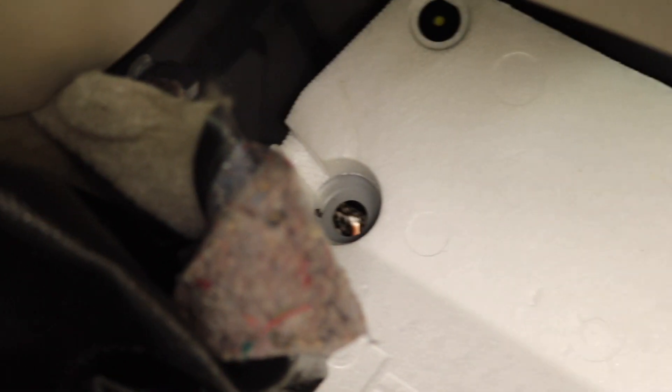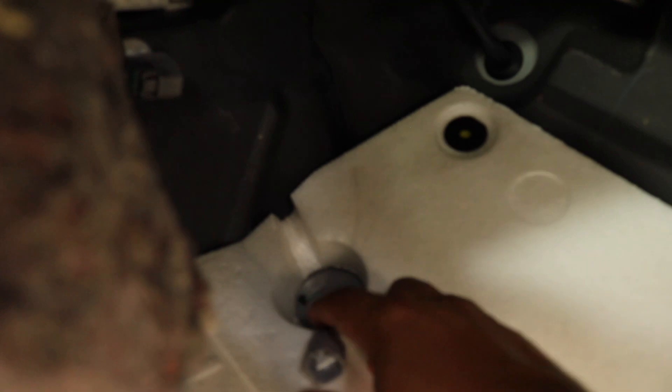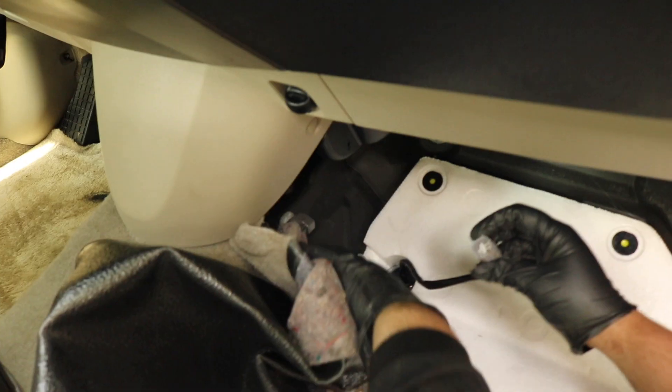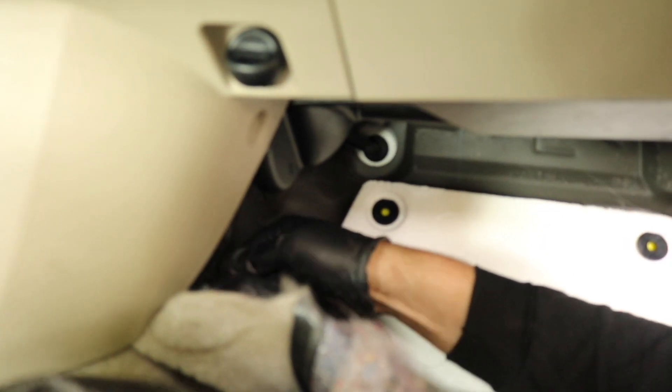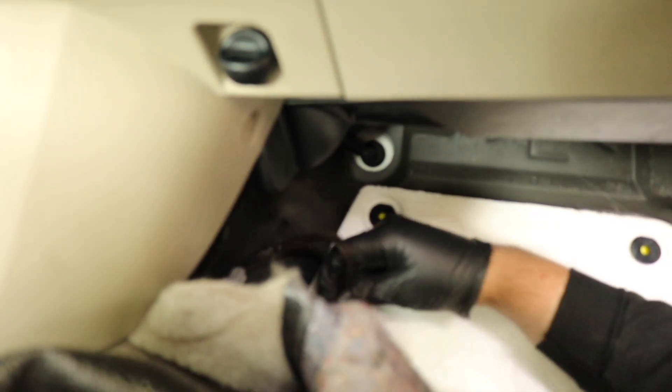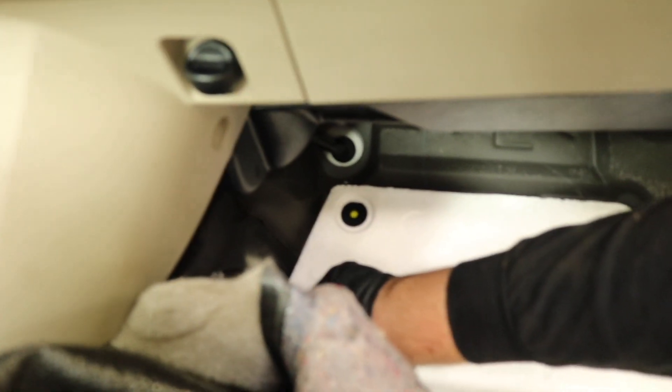Now we can feed the new one up. Push it here — click — and give it a little tug test. If it's not coming apart, then you're good. And that's how you do the downstream sensor.